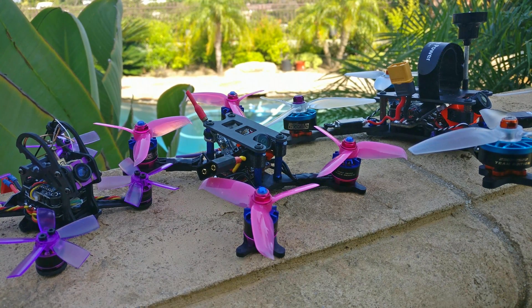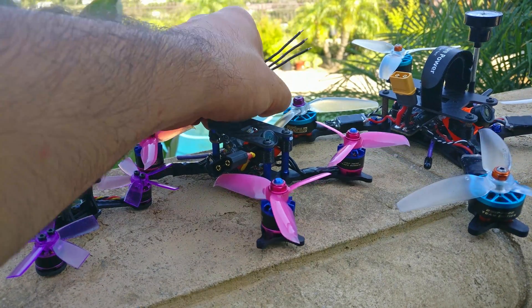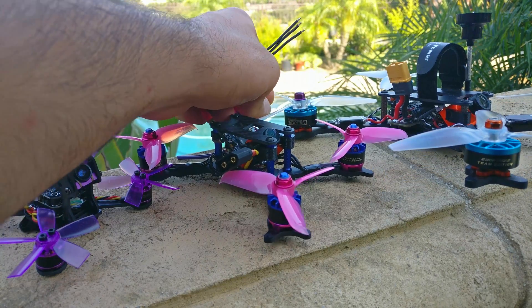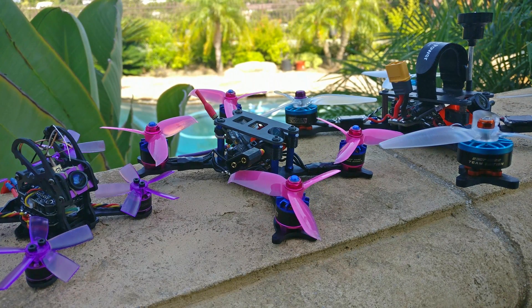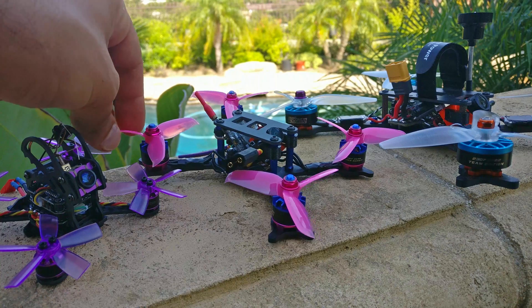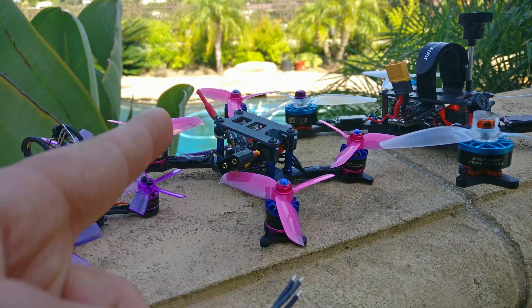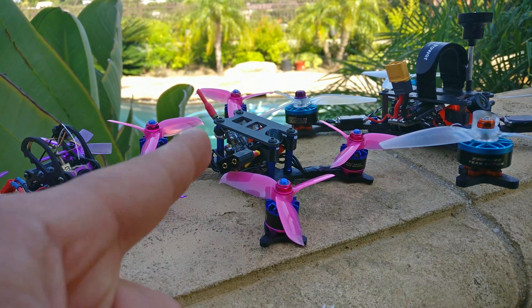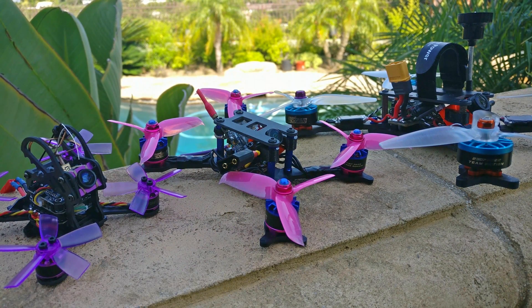I have some theories, though I'm honestly asking why I cannot build a 3-inch that performs like a 5-inch. It might have better power-to-weight ratio, much lighter everything, but it just doesn't perform like a 5-inch. My first theory is disc loading: for a 3-inch to perform similarly to a 250-gram 5-inch — which is a very good performing 5-inch — it needs to weigh about 90 grams dry weight. The one I have here weighs about 130 grams dry weight, giving it roughly a 240-gram all-up weight.